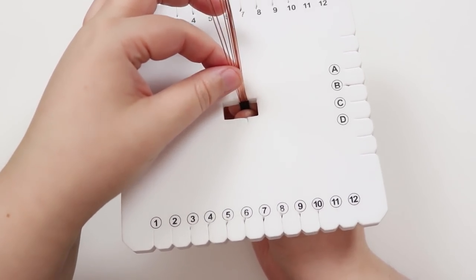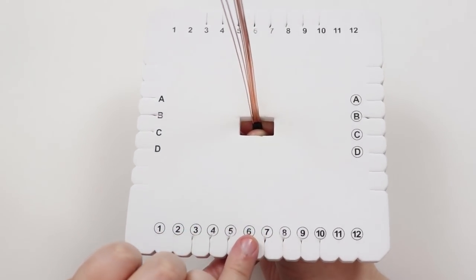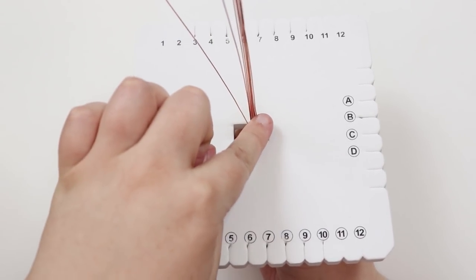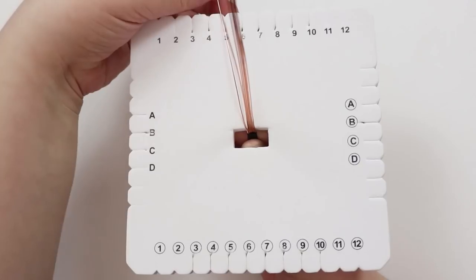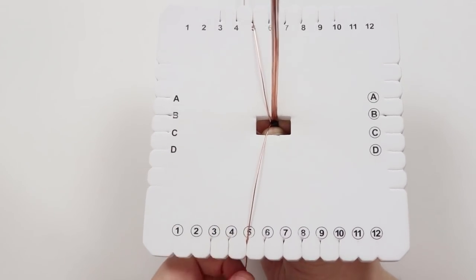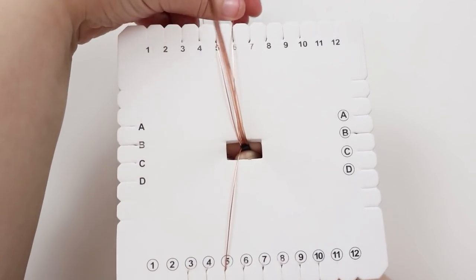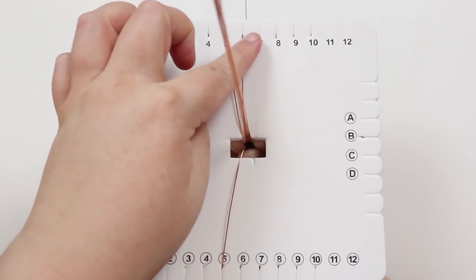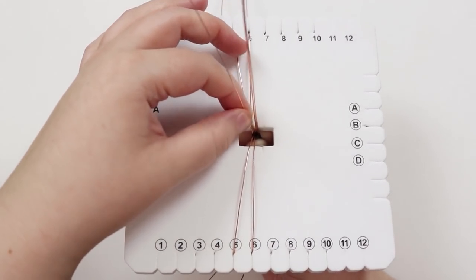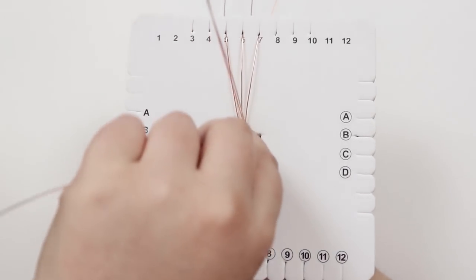Now distribute all the long lengths of wire into the slots. We need four lengths in the four middle slots on the top and four lengths in the four middle slots on the bottom. Starting from the left, bring one to the top slot and then the next one down into the slot directly opposite it. Keep filling out from the left, alternating top and bottom, until all lengths are distributed into the slots.